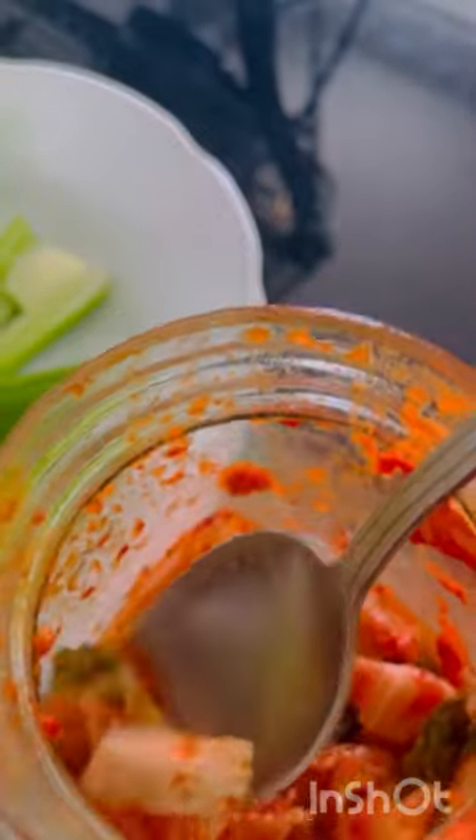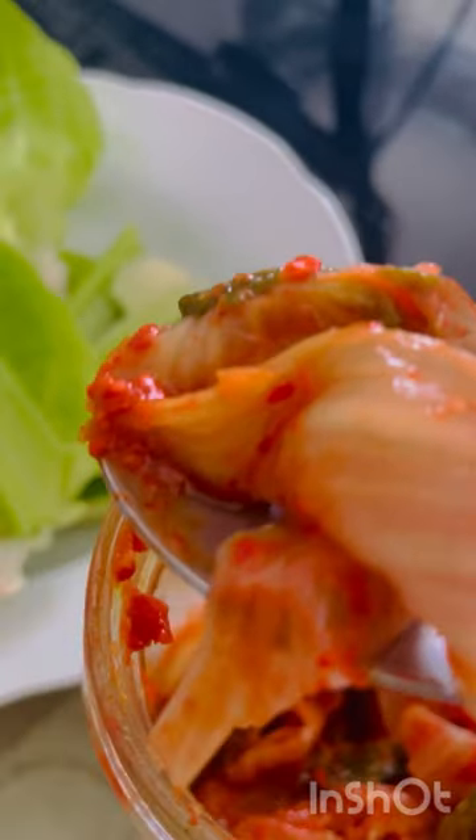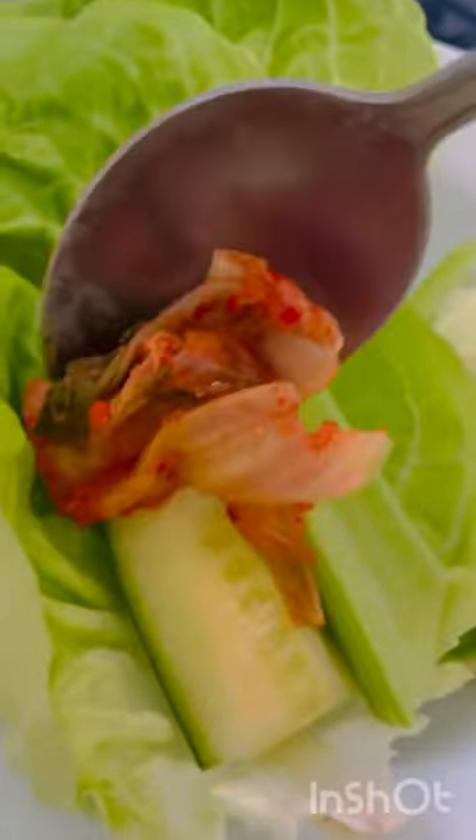I'll have some balsamic vinegar and olive oil with it. Enjoy, and don't forget to love your kidneys.